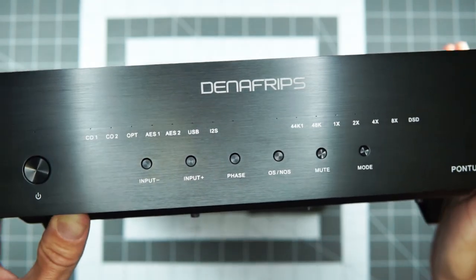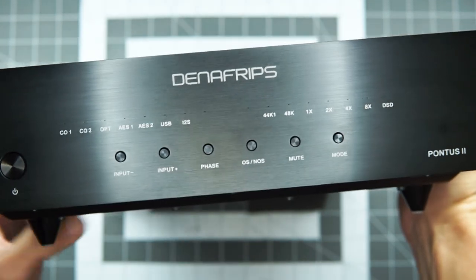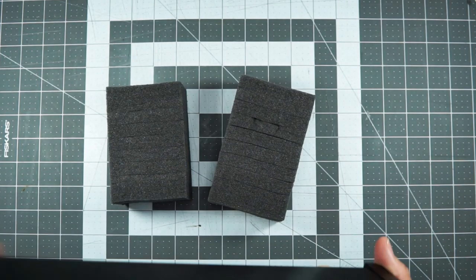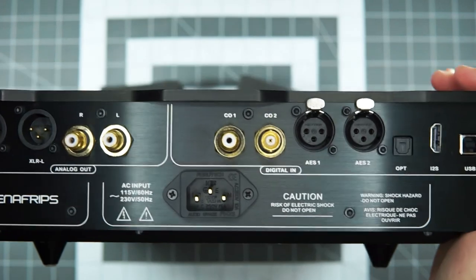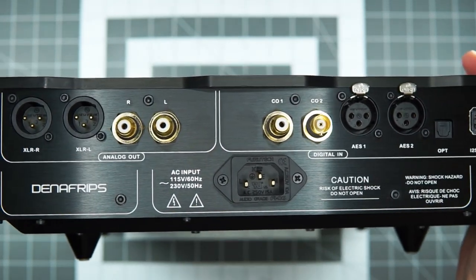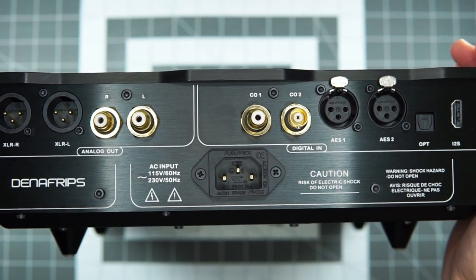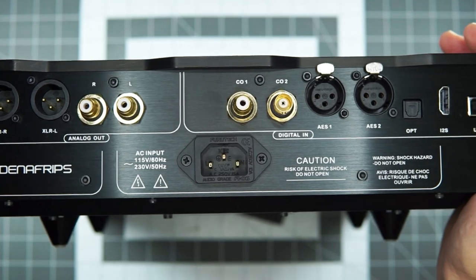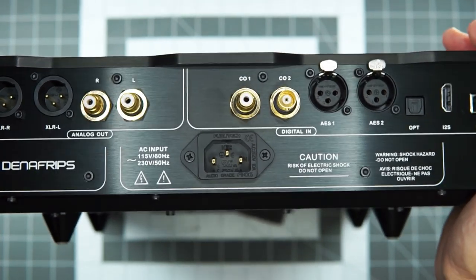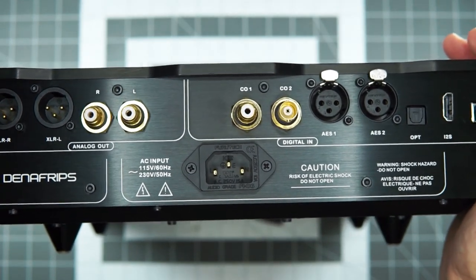So let's talk about this guy. I have spent time over these many months comparing this with other R2R DACs in and above this price range, to Chord stuff, to some chip DACs, and just a bunch of stuff. So I've had a lot of time to listen to it — doing quick A/B swap comparing, and also just doing days of listening and going back and forth, trying to see what jumped out at me or what parts I really missed when I wasn't listening to it.